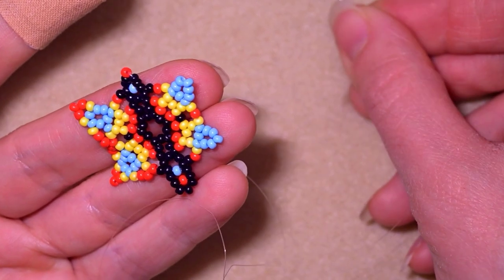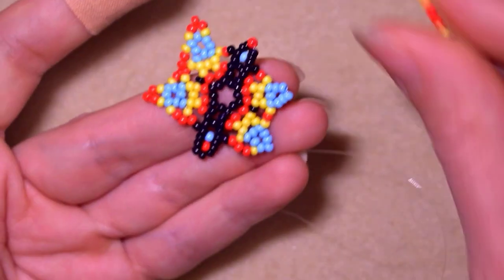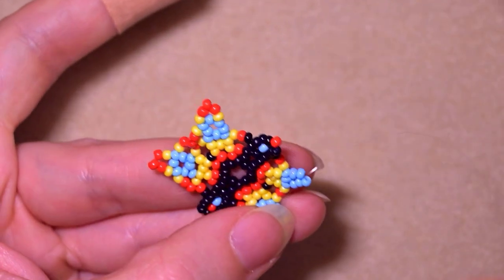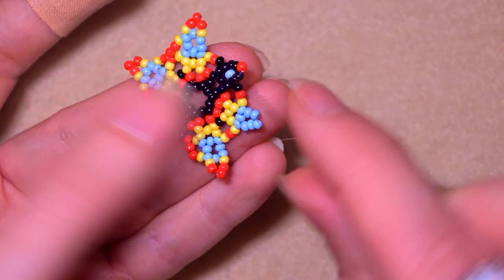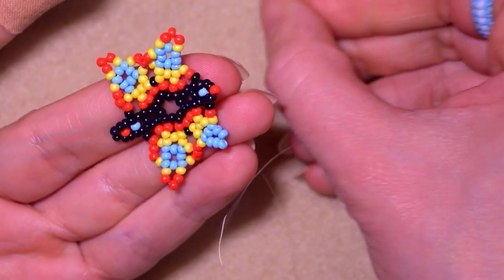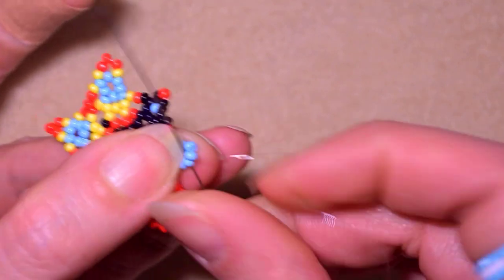I take two reds and one yellow, and go into this blue one that is next to the central one sticking out the most. I take a yellow, three reds, and a yellow - skip the central blue one and go through the following. Then again yellow and two reds, go through the middle one. Then the other way around: two reds, one yellow, and go through this blue.